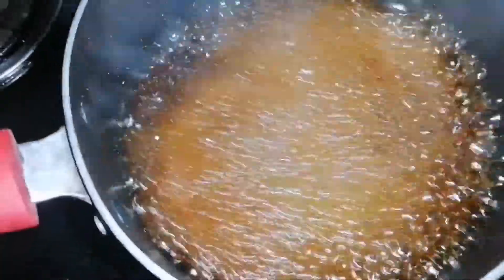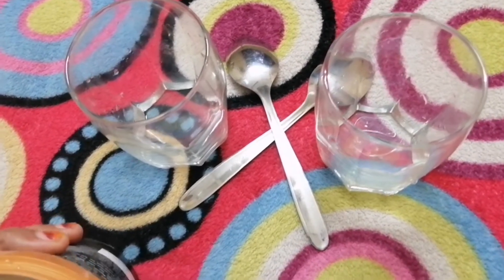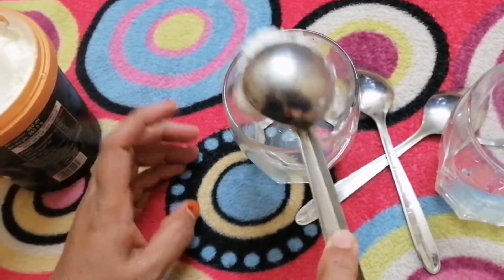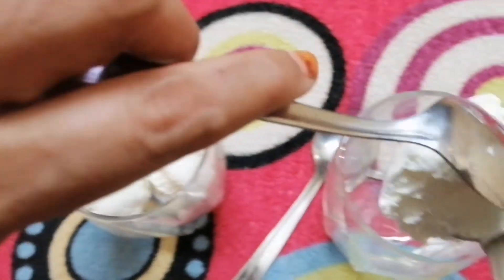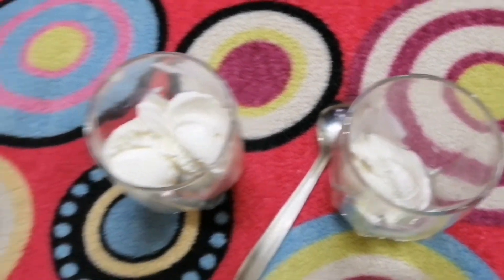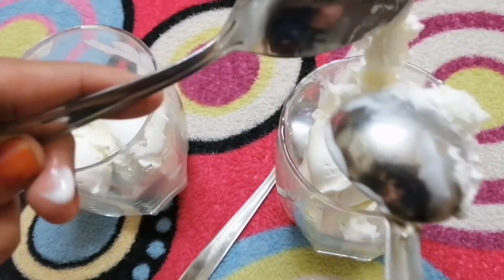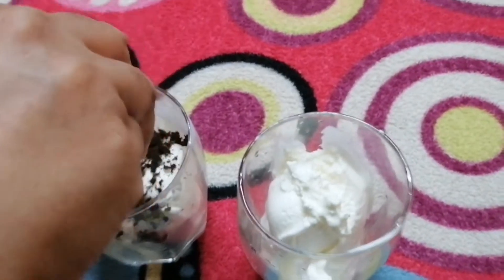The first ingredient is vanilla ice cream — add 2 scoops in the glass. Add 2 scoops, then add 1 cup of coffee over the ice cream.